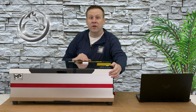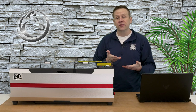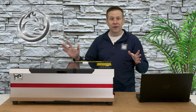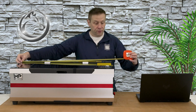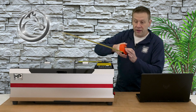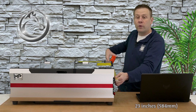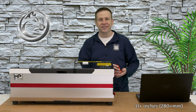The sides and the front are aluminum construction with the back and the underside of the machine being steel construction. Taking a couple measurements: 31 and a half inches wide, the depth comes in at about 23 inches, and the overall height is just north of 11 inches.